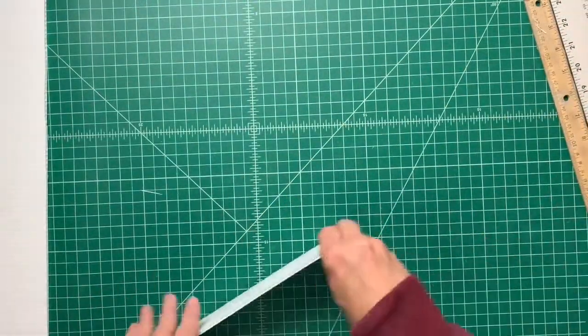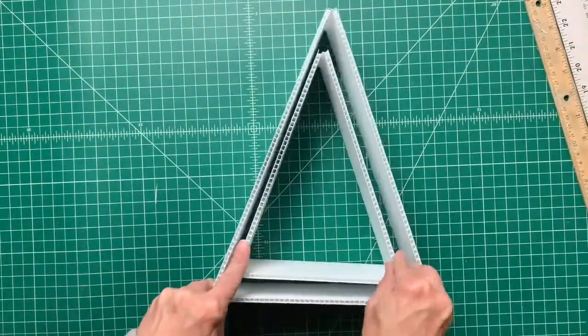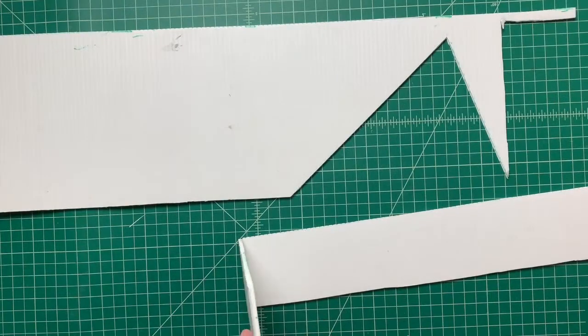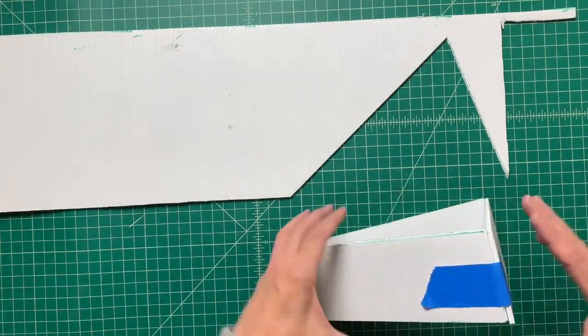Make sure you check that your triangle sizes are proportionate and leave a thick enough wall space for the planter. Then tape the ends of the triangles together for now.